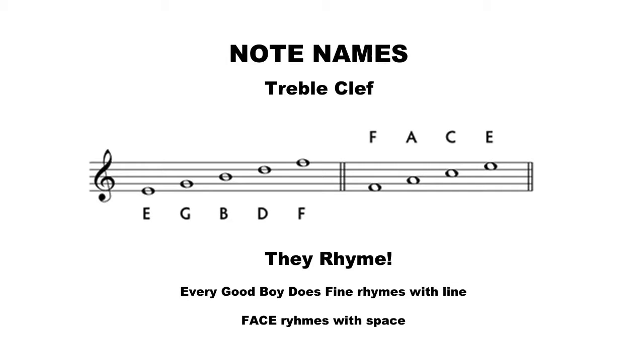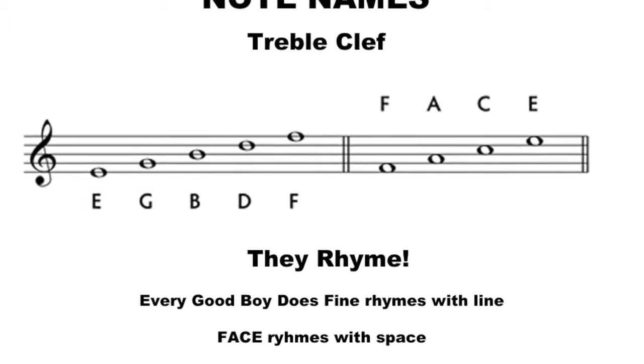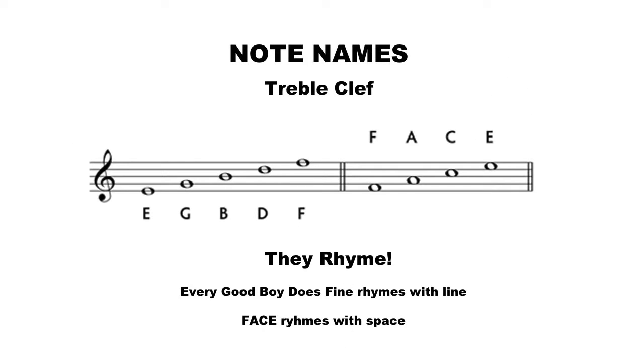Now look to the right — we have all of our space notes. Face rhymes with what? Space! So face rhymes with space, and Every Good Boy Does Fine rhymes with line. How cool is that? That makes it so much easier to remember where these notes are positioned.